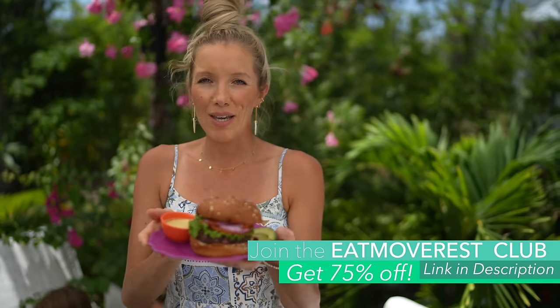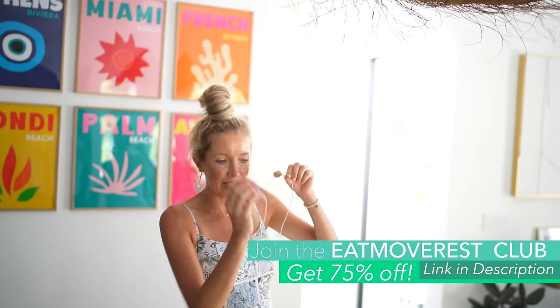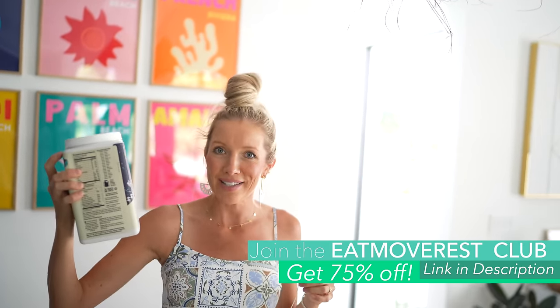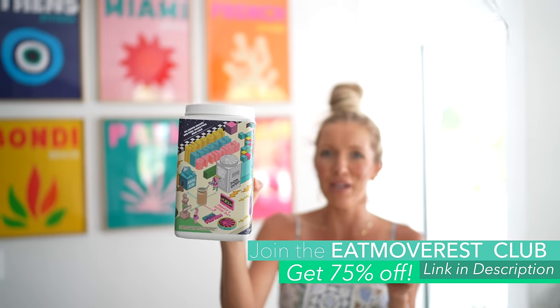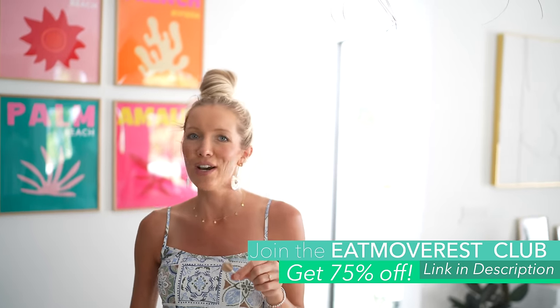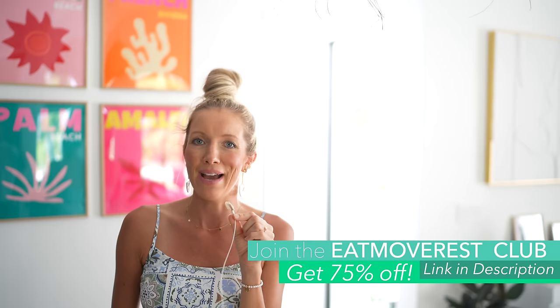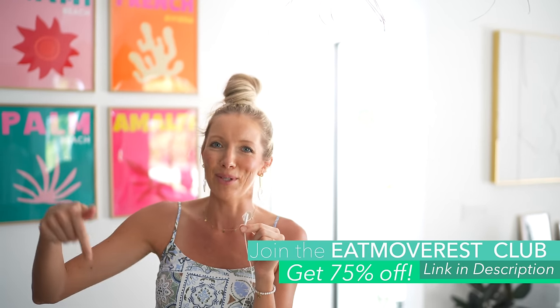Until next time — eat, move, rest your best. Bye guys! As I'm un-miking myself, we're about to head out the door for gymnastics for Liv tonight. Beforehand, I'm going to make an epic Sun Warrior PB Choco Protein Shake for the kids. If you guys want to see Biv's Bevs where she makes delicious beverages, and Max's snacks for some epic kid snack recipes, comment below.